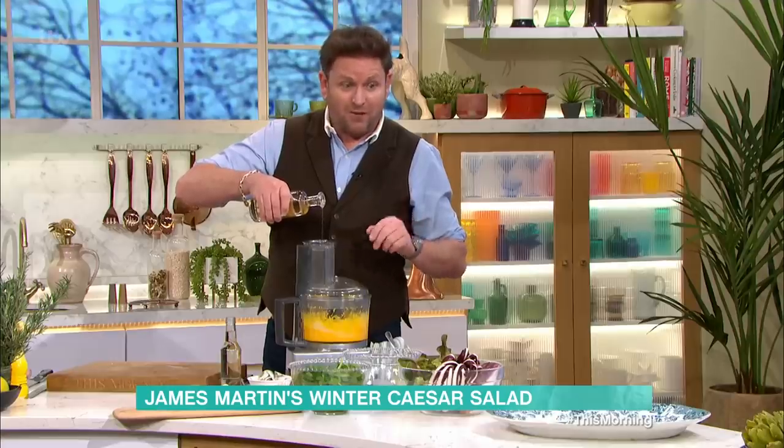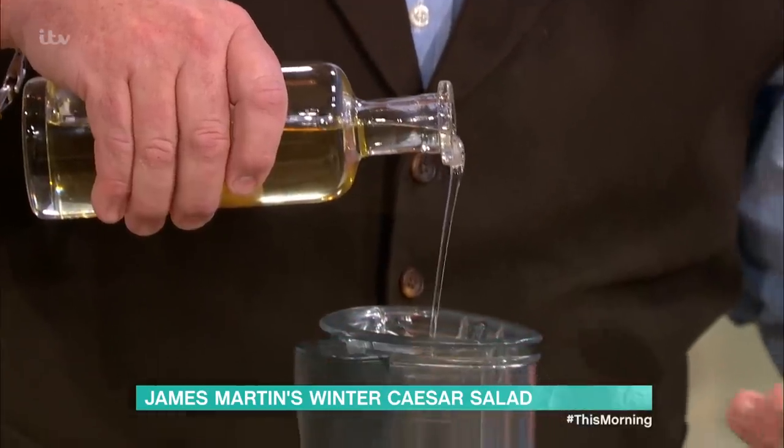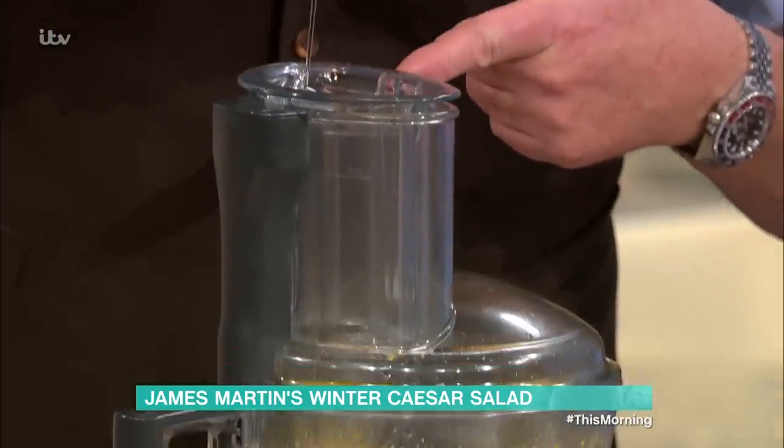Don't use olive oil — you must use an oil that doesn't taste of anything: vegetable oil, grapeseed oil, something like that. So that goes in here. Now, the garlic side of it — there's a little bit of anchovy in here. Only a tiny little bit.